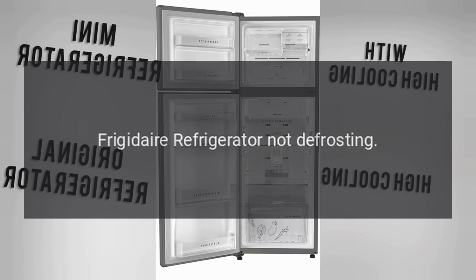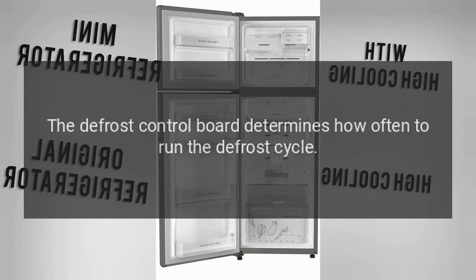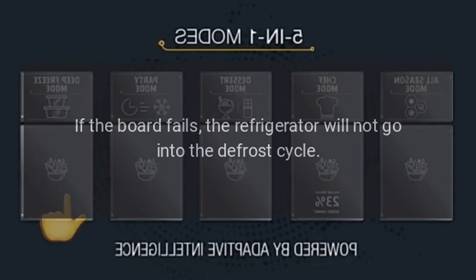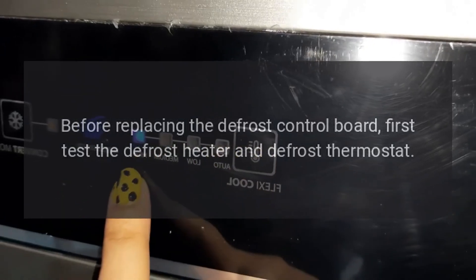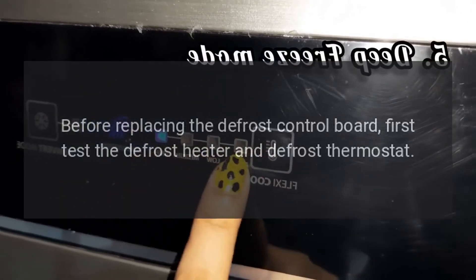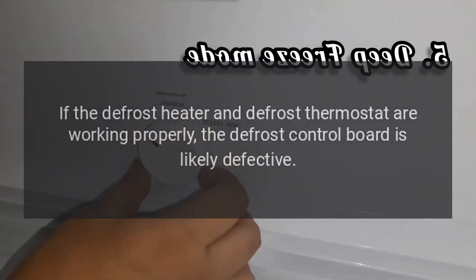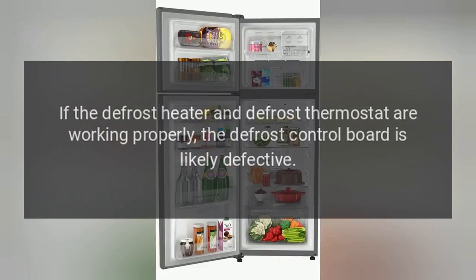Frigidaire refrigerator not defrosting. Defrost control board. The defrost control board determines how often to run the defrost cycle. If the board fails, the refrigerator will not go into the defrost cycle. Before replacing the defrost control board, first test the defrost heater and defrost thermostat. If the defrost heater and defrost thermostat are working properly, the defrost control board is likely defective.